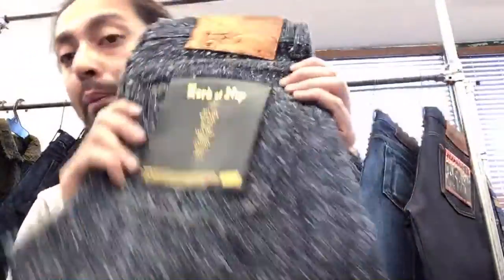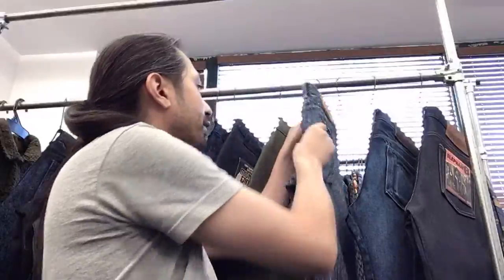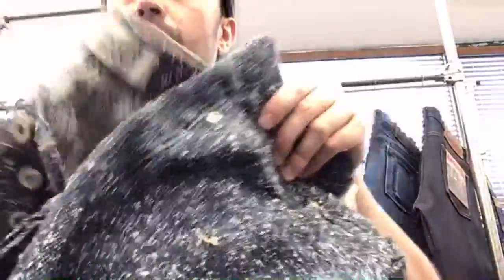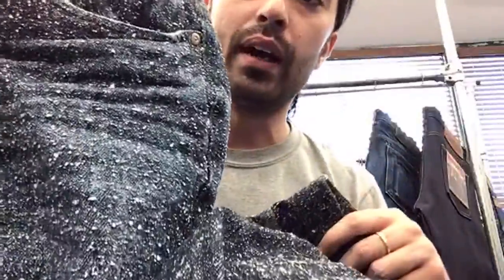Basically it's a one-wash denim headed your way, but it's still unbelievably neppy and very dark to begin with. You can see from the worn-in sample the color difference — you still have a lot of life in this denim. It just won't be as crispy as a fresh pair of raw jeans.